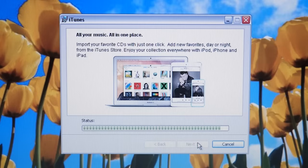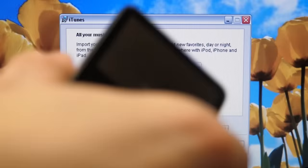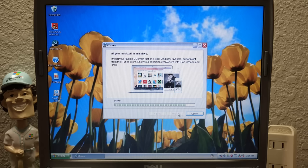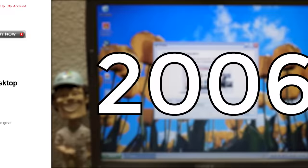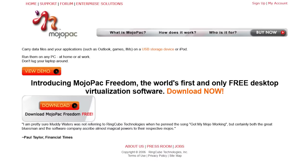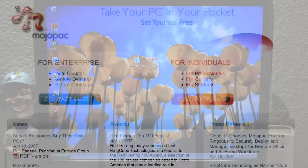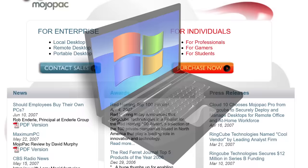But just to get the full experience and take us back to the year 2008 — which is when this specific version of Mojopack came out — we've got to use Windows XP. Now, Mojopack was first released in 2006 by a company called RingCube Technologies, and it allowed you to create a portable installation of Windows XP on a USB drive or an iPod. It worked with other media players as well, and it does this through virtualization.